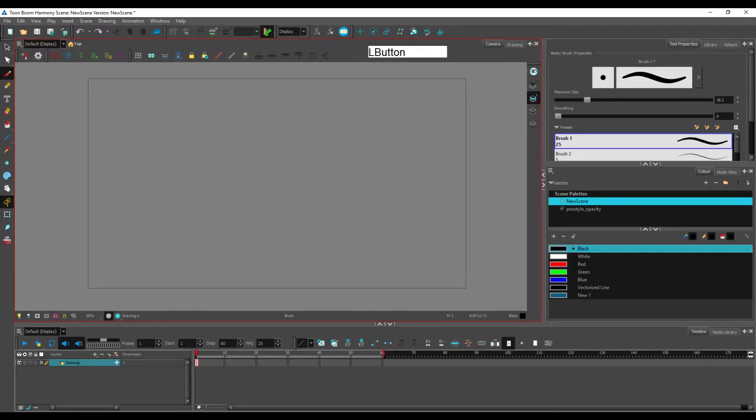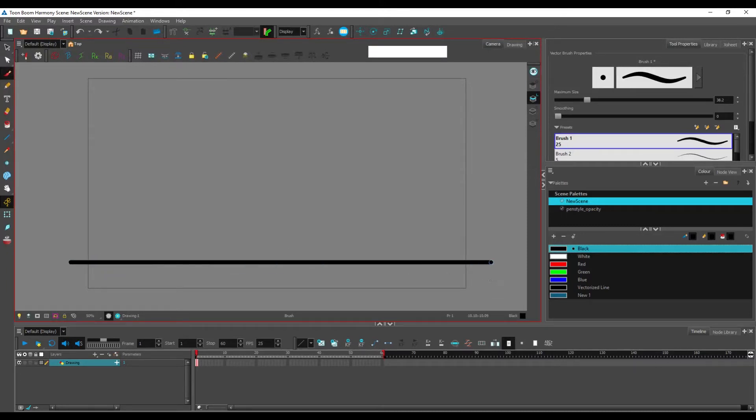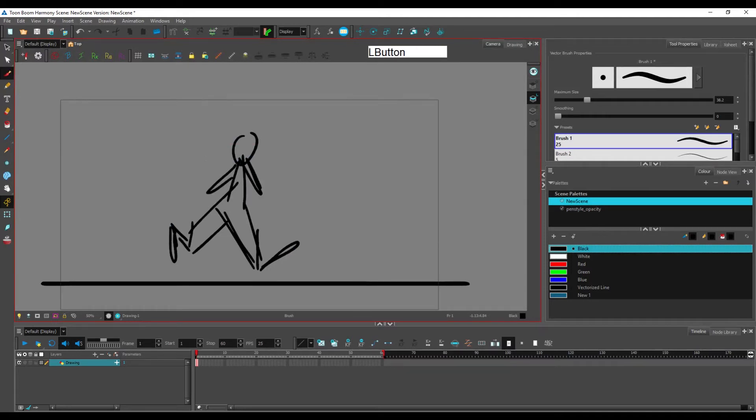Another useful shortcut for the brush tool is Shift. When you hold Shift, you create a straight line. And if while holding Shift you also hold Alt, your straight line will snap to angles — specifically every 15 degrees — so you get 0°, 45°, 90°, and so on. It's nice to know this is there; for example, when animating a character walking and you want to create a ground line.